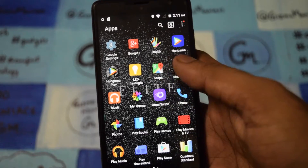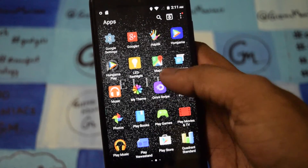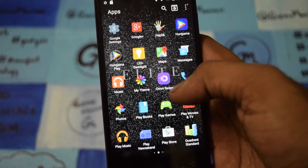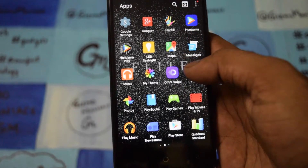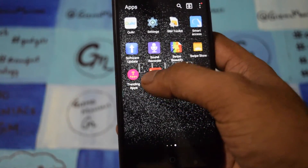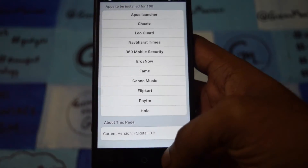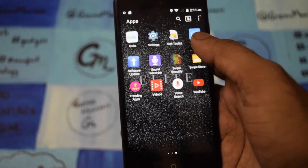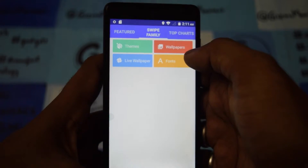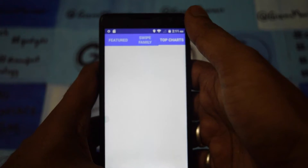The preloaded apps coming with the device include Hungama Play and Hungama — these are built-in apps which I definitely don't like. Quicker is also there. There is also one called Trending app where all the trending apps can be seen. And there is Swipe Beauty, which takes you to the top charts where you can select wallpapers, fonts, themes, and everything.